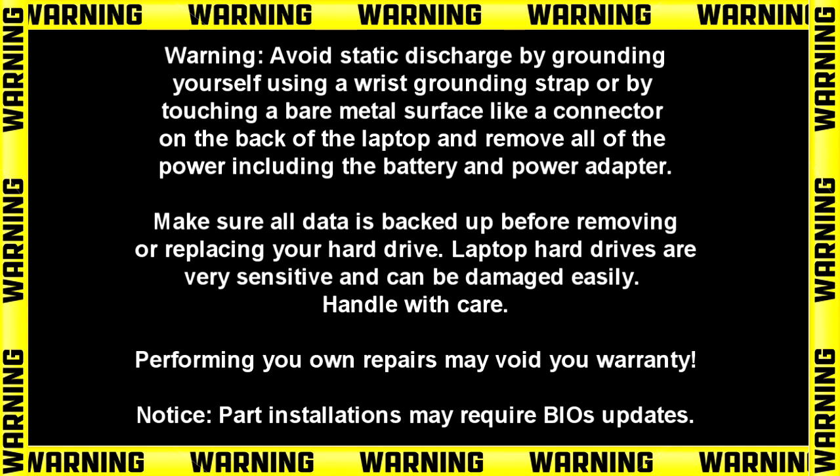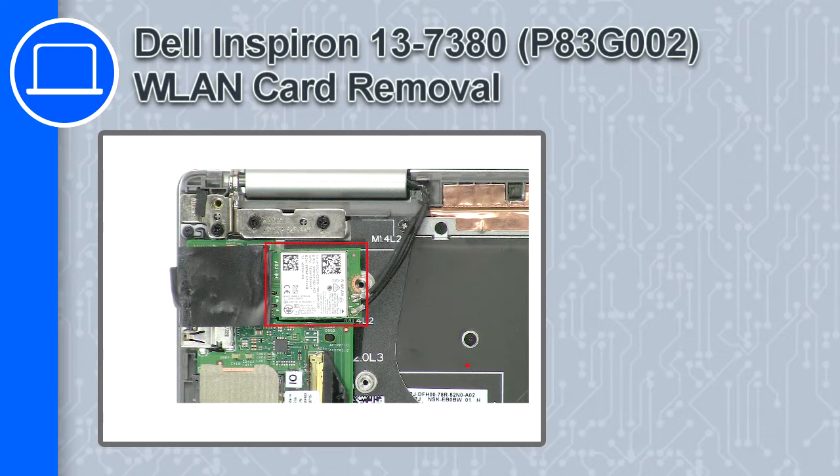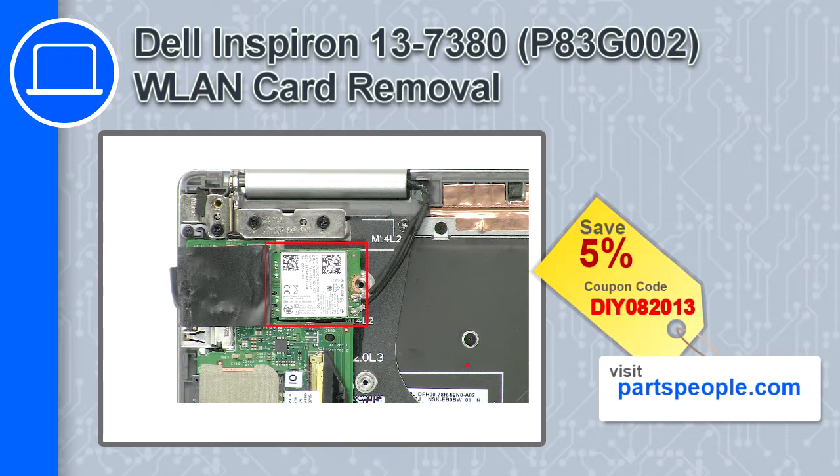How's it going? This is Ricardo and in this video I'll show you how to remove the wireless card from a Dell Inspiron 13 version 7380. If you're looking for parts for this laptop, go to our website and use this coupon for a 5% off discount.